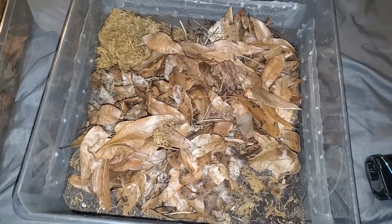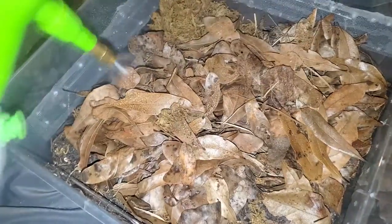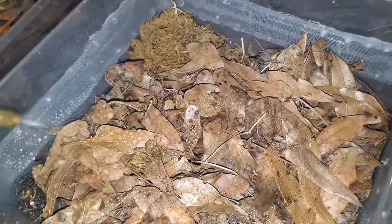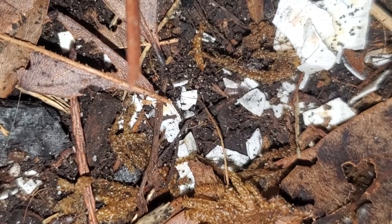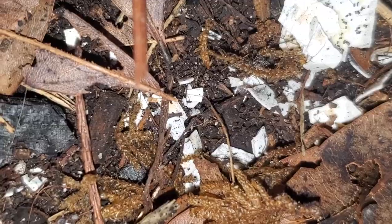Now let's give the enclosure a good spray down. What I normally like to do is set up the enclosure fully, wait a few days, feel the soil, make sure it isn't too wet or too dry, and to see if any mold begins. At this stage, it is a good idea to add your springtails to the enclosure to help get them established. Springtails consume mold and fungi, and are perfect to pair with isopods.